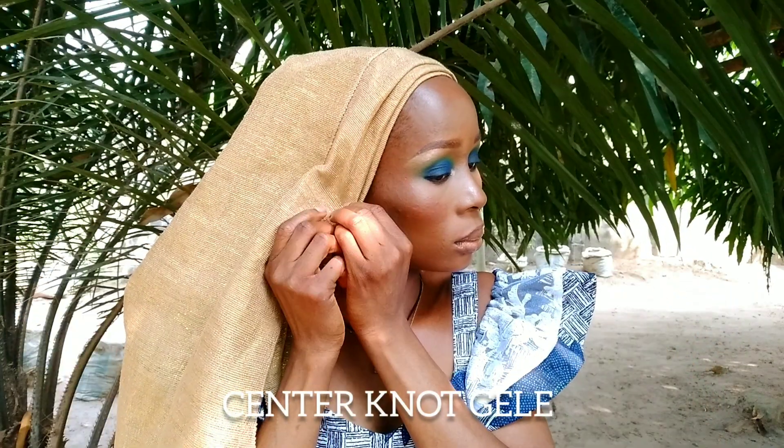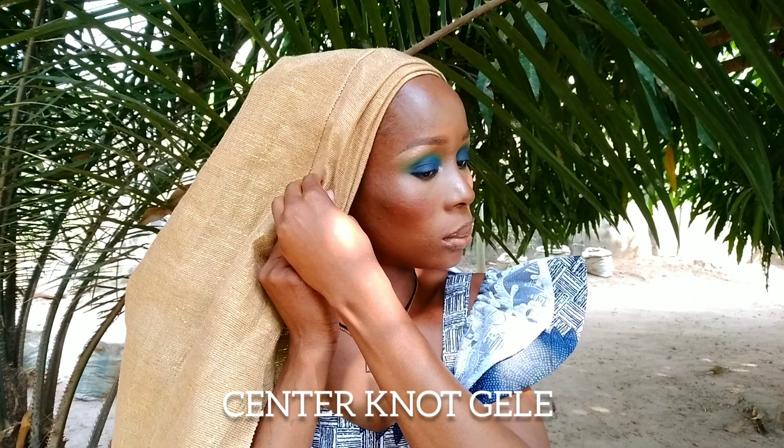Now that I am done with my makeup I'm going to move to the gele. The style I'll be tying today is the center knot gele — it's very easy and beginner-friendly, and it's going to go well with this makeup look.